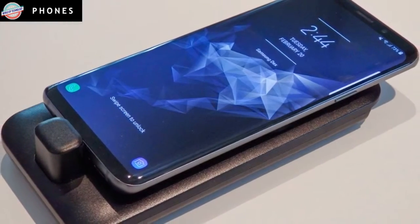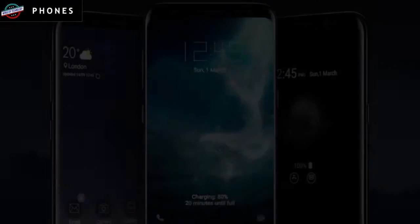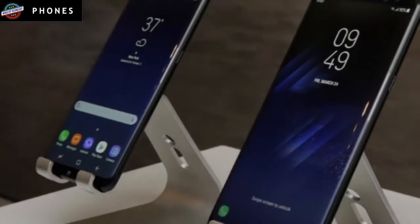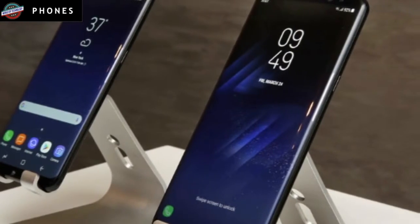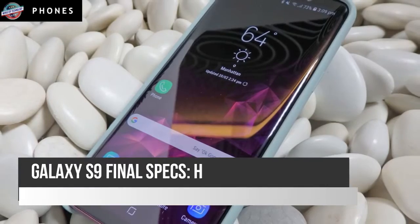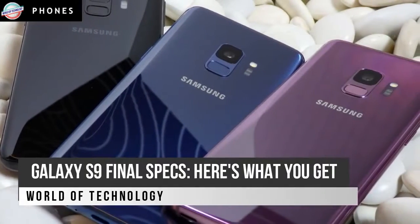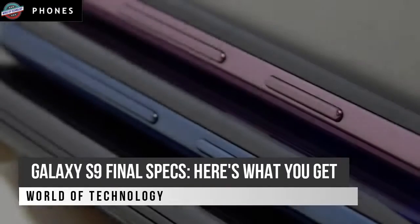Battery Life: The Galaxy S9 and S9 Plus pack the same size batteries as their predecessors — a 3000 mAh battery in the S9 and a 3500 mAh battery in the S9 Plus. Qualcomm promised that the GPU in the Snapdragon 845 chip has 30% better power efficiency thanks to four dedicated A55 efficiency cores, but the S9 Plus lasted 10 hours and 59 minutes compared to the 11 hours and 4 minutes reached by the S8 Plus.